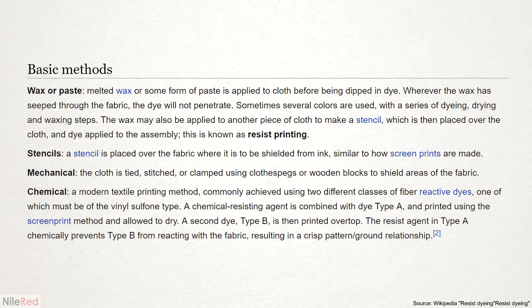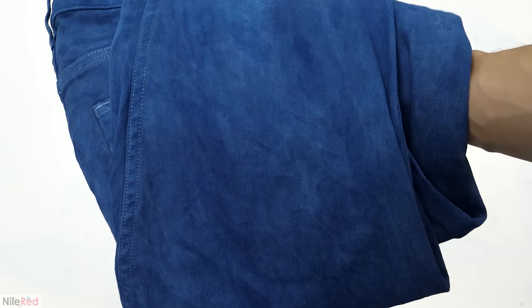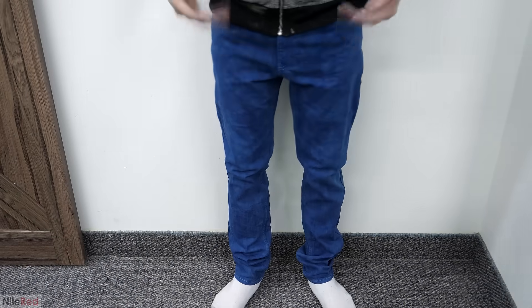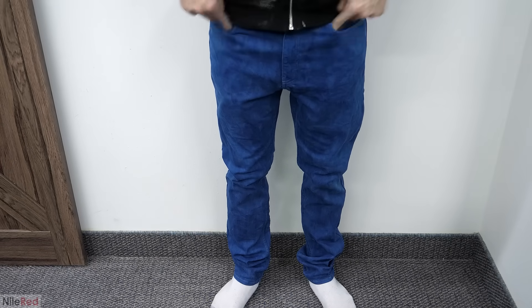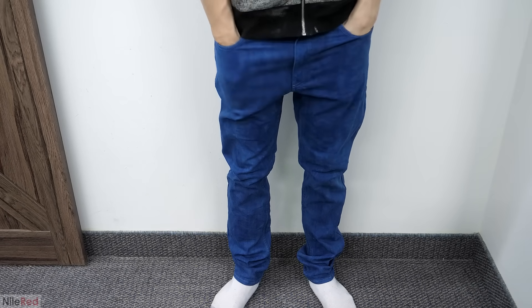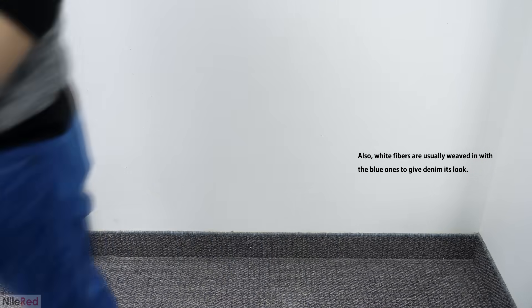For example, by first treating the cloth with either starch paste or wax. In the textile industry, they generally don't have this problem of uneven colors because they first dye the fiber feedstock and then make the clothing. Another major reason to dye the fibers beforehand is to get stronger, more vibrant colors. The final clothing, especially with things like denim, can be quite densely packed, which prevents the dye from penetrating very efficiently. This, along with the fact that I didn't cycle my pants several times, is the reason why they're a light blue instead of the dark blue that jeans are normally associated with.